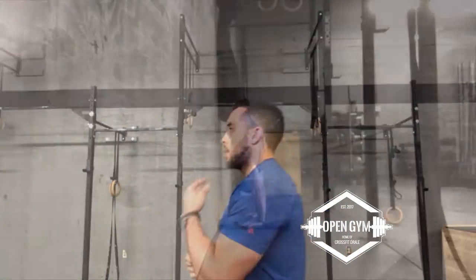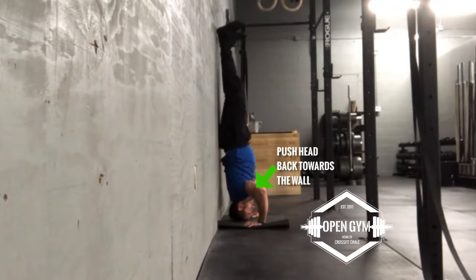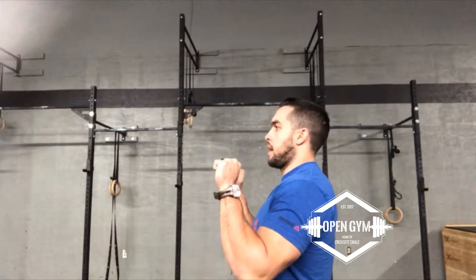Always look straight ahead and keep a nice neutral spine. While looking ahead and lowering yourself down, you want to actually push your head kind of towards the wall, just like how you would push your head away from the barbell as it's coming up overhead for a push press.